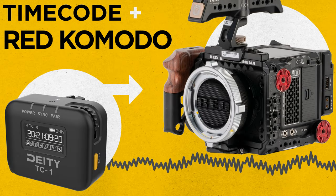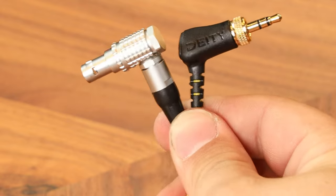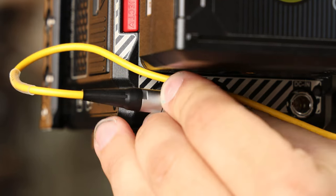Today, I'm going to show you how to set up timecode on your RED Komodo. First things first, grab a 9-pin timecode to 3.5 TRS cable. Next, locate the timecode port on the back of the camera and plug it in.